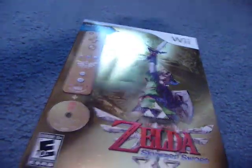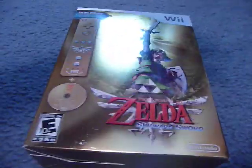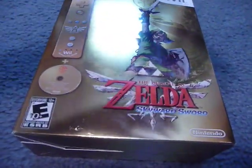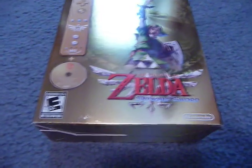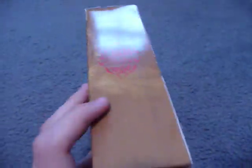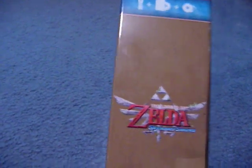The box actually has a very shiny texture to it — you can kind of see my shadow moving very easily. It's a little cool effect they added to the box. On this side of the box, it says Zelda 25th Anniversary, and on the other side there's a Zelda Skyward Sword symbol. Very cool.